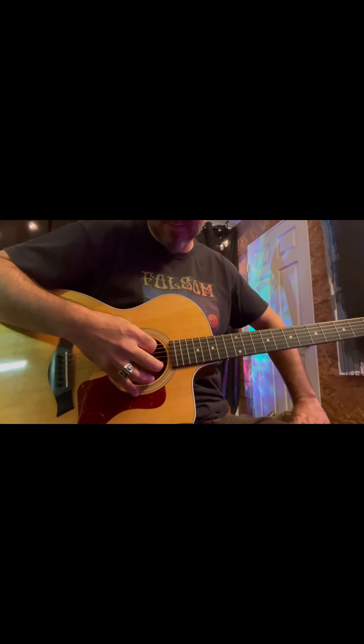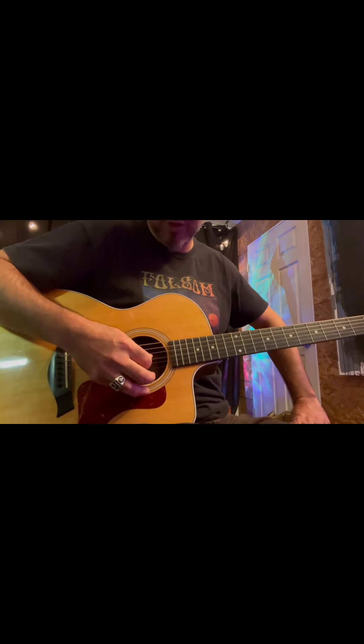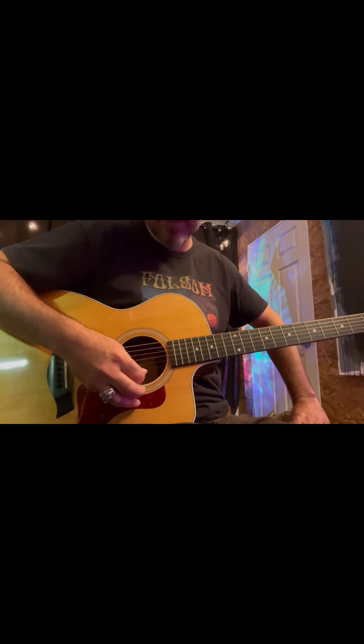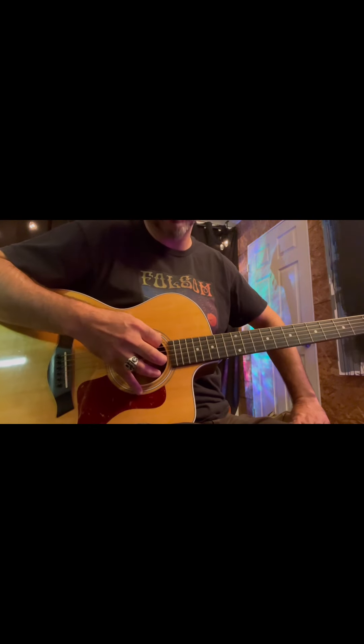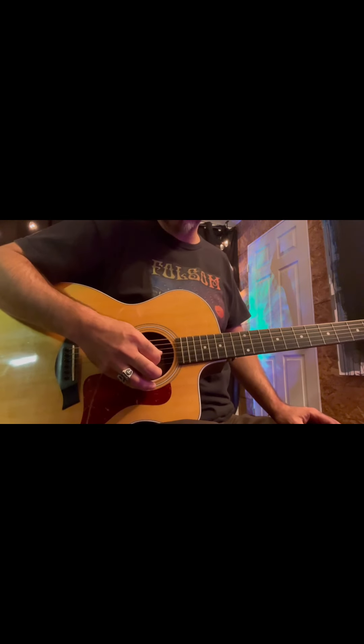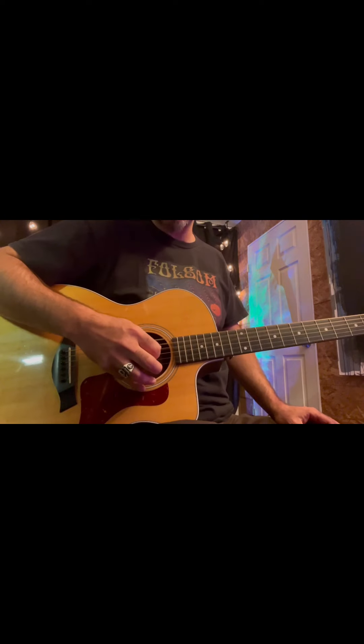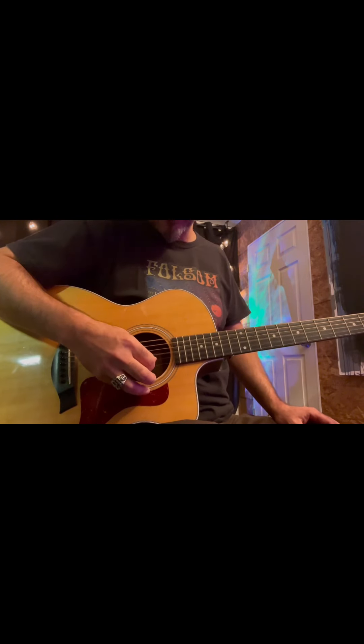Then I'm going to go through the strings: D, G, B, E. I'm going to remember that by going: Eddie, A, Dynamite, Good, Bye, Eddie. D, A, D, G, B, E.